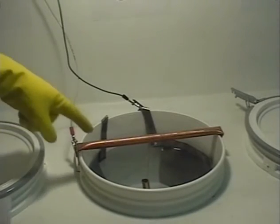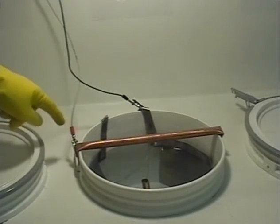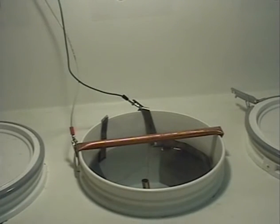Here is the tank bar connected to positive. The GP plates are connected to negative. When stripping chrome and nickel, use a higher voltage than when plating.